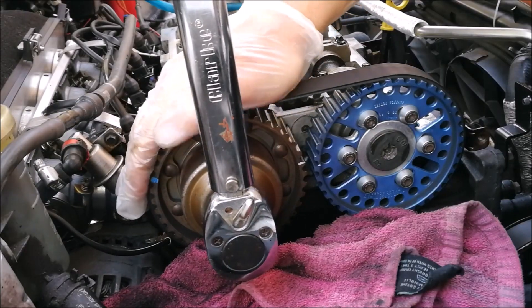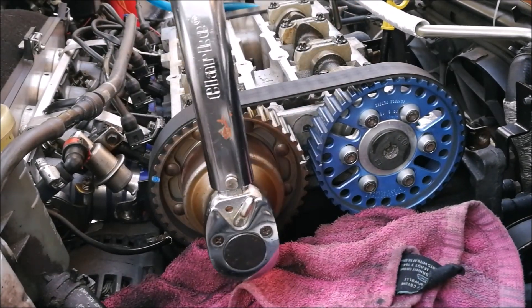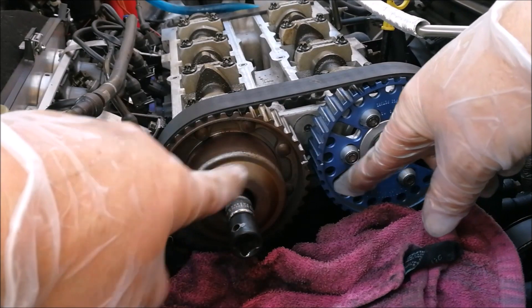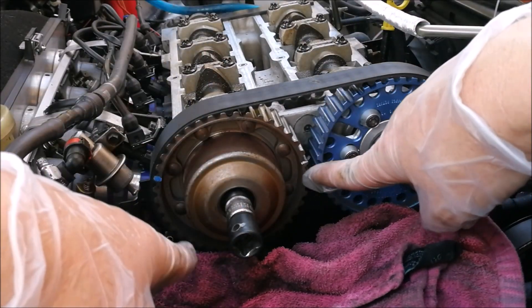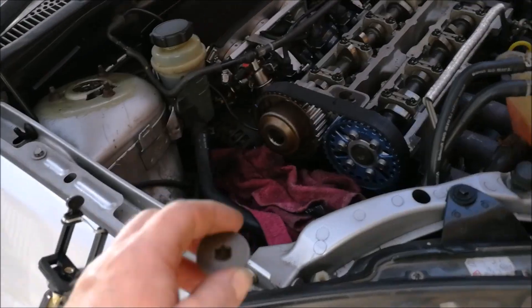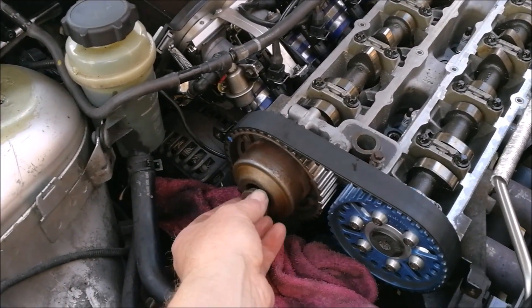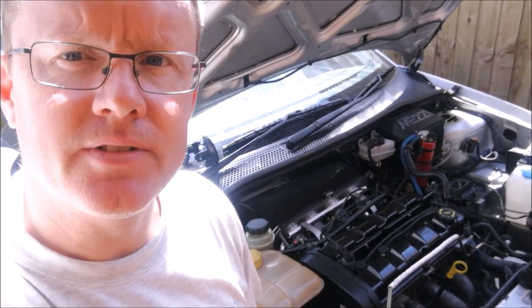By slackening that off, we've allowed the inner VVT mechanism to self-right itself. We're not going to see a change in the alignment lines here, so we don't need to worry about that. All we care about is that the inner VVT has flipped itself back to its neutral position. Now just tighten it back up - torque it to 68 Newton meters. After that, put your cap back on and the job is done.